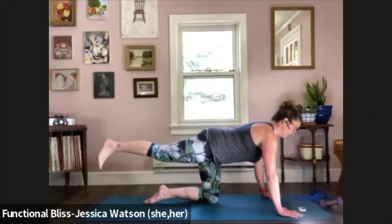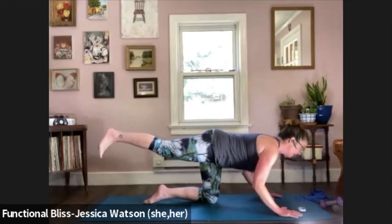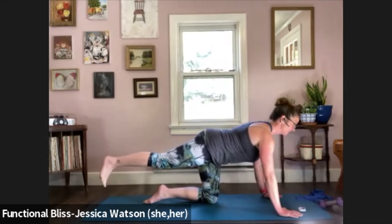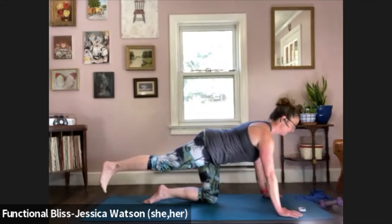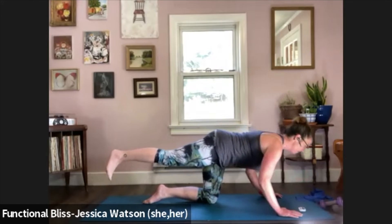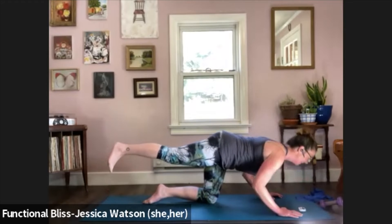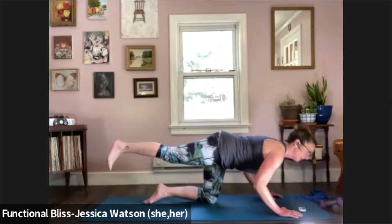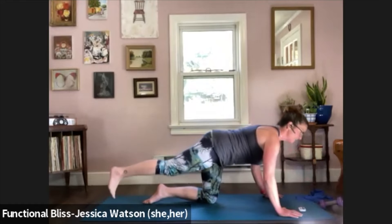Now we're going to leave that leg lifted and take it into a tricep push-up. Elbows are going to hug towards the ribs — lower your chest down, push yourself back up. Still that nice solidness in your center so the belly stays firm to support the low back. 10 seconds left. And time — set that leg down, now we're going to take it to the other side.